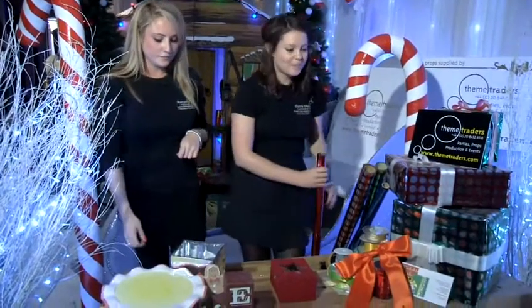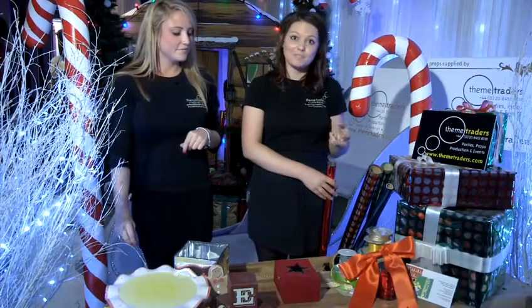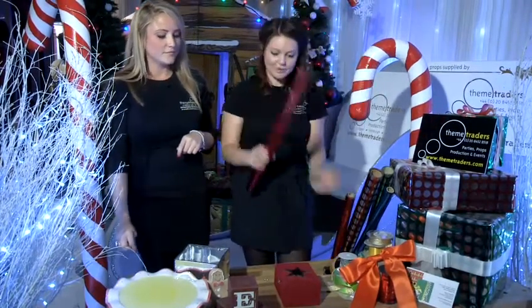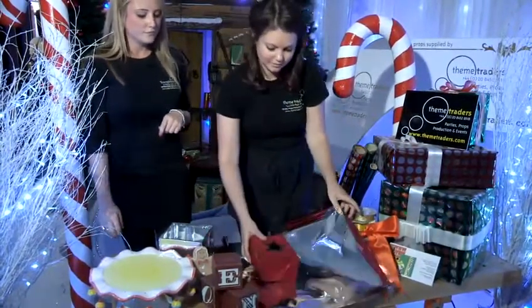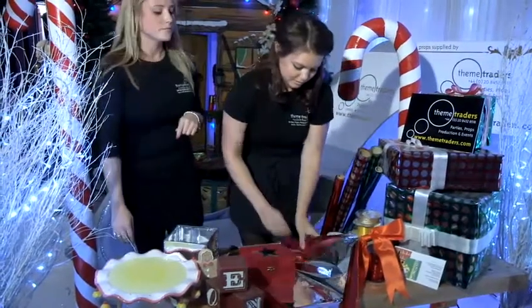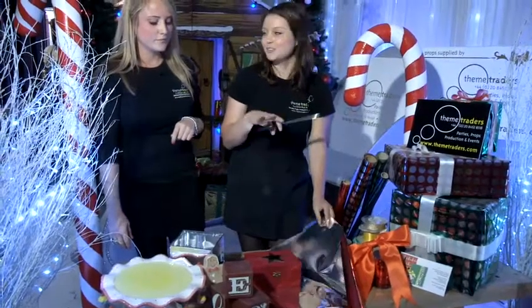Traditional colours are always good, but then you can always mix it up with some blues, some orange, and something that makes it a little bit more colourful and makes your present stand out. So I'll start with a traditional red. It's always good to make sure that the paper isn't too big for the present, because otherwise you have lots of messy corners.